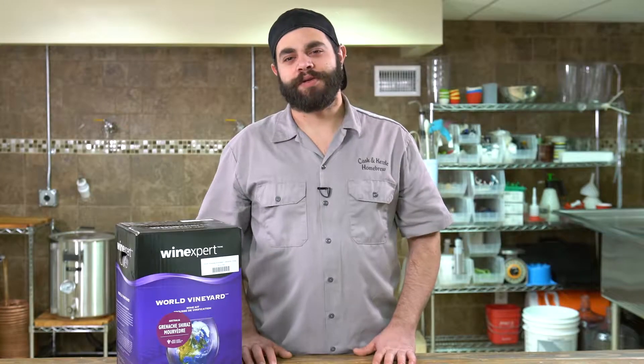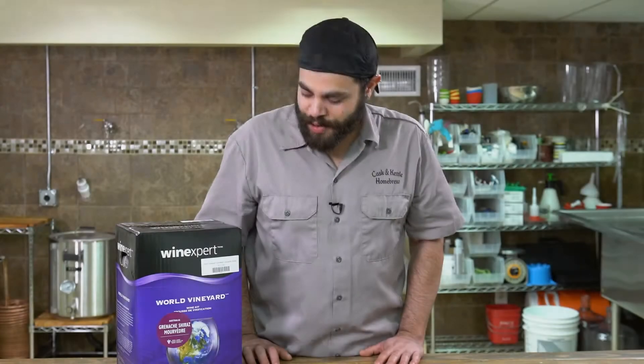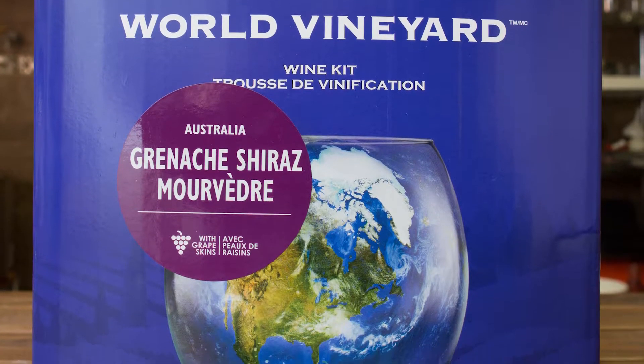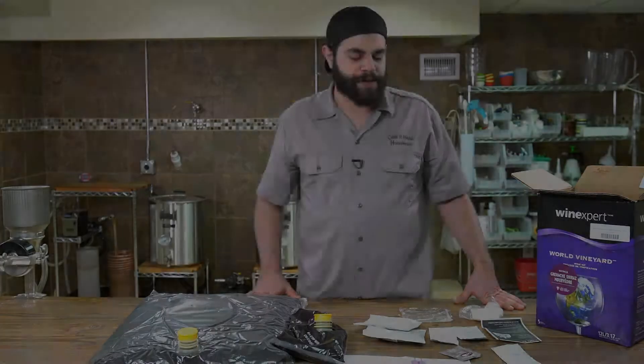Joe here from Casa Kettle to talk about January's Wine of the Month. January's Wine of the Month is a Grenache Shiraz Mourvedre blend. This is a dry, medium to full-bodied wine, heavy on the oak, and we're going to open it and see what's inside.